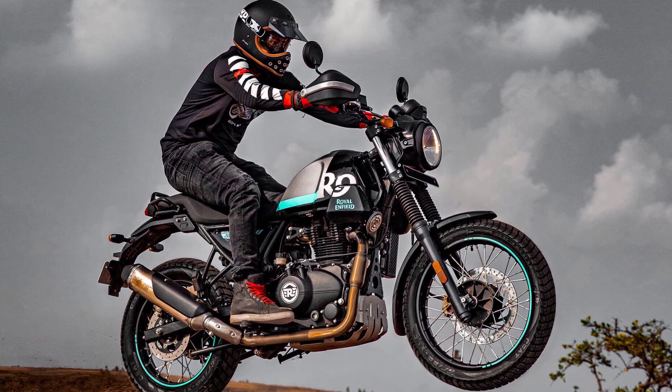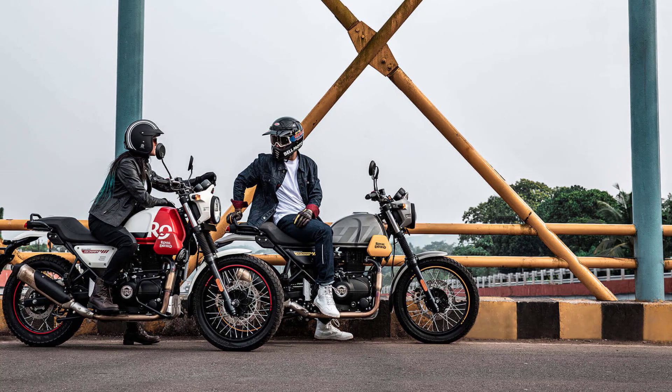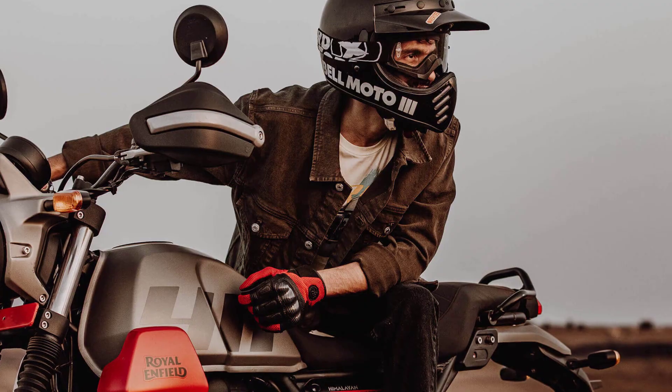It produces a modest power output suitable for off-road adventures and city cruising. The engine delivers a smooth and predictable power delivery, ideal for beginners and riders seeking a relaxed riding experience.